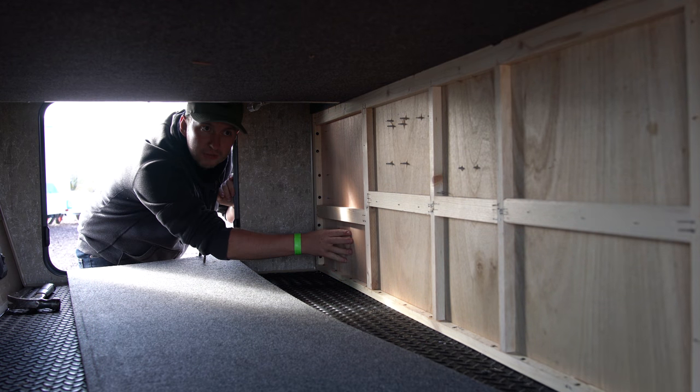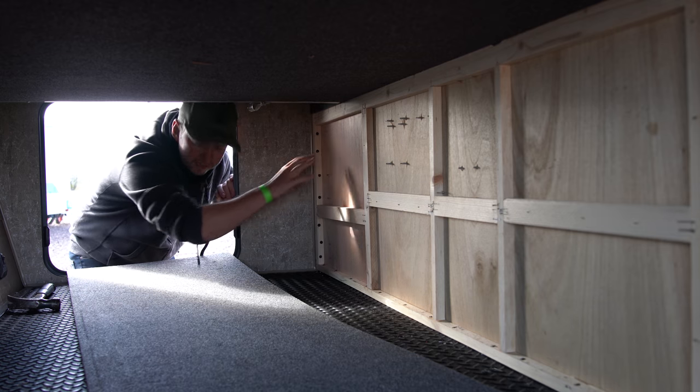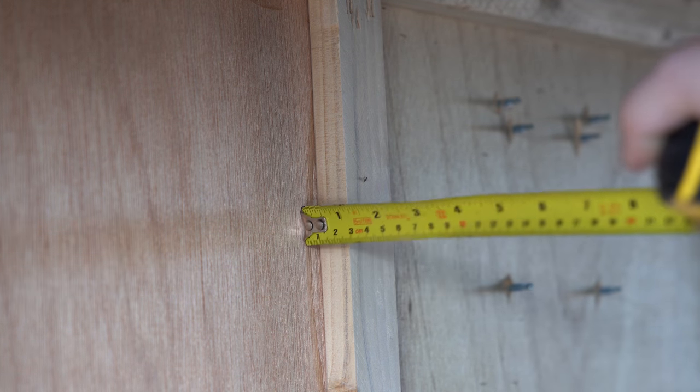Here you can see the cavity that we're going to fill with insulation. It's not a big space but hopefully this will make a real difference. You can really see here how thin that piece of wood is — the gap there is only about three quarters of an inch.